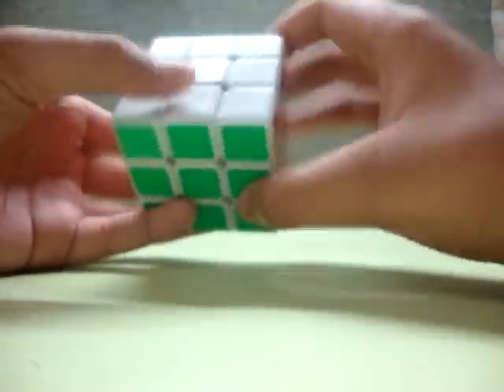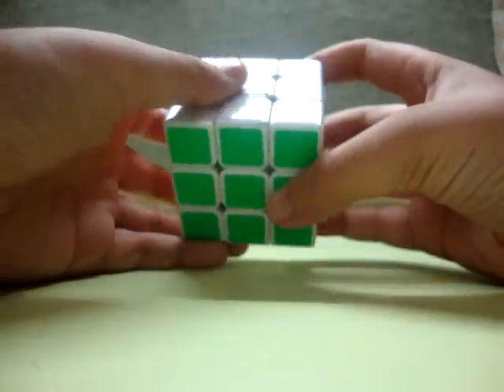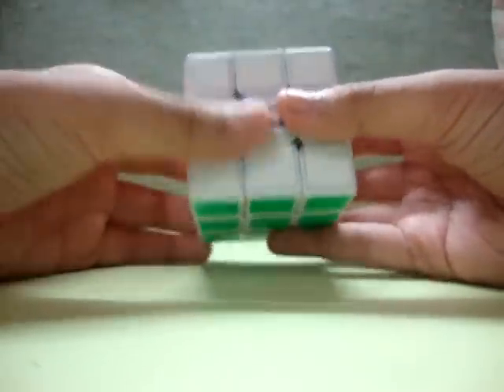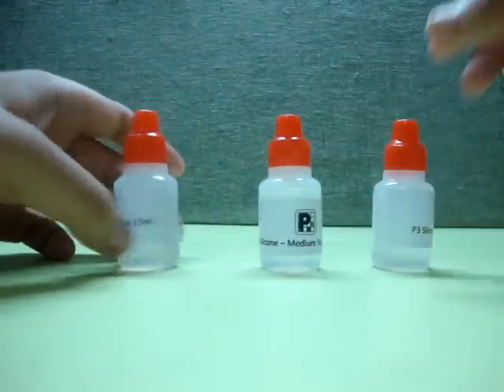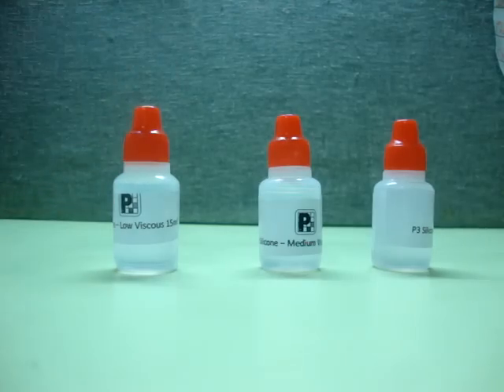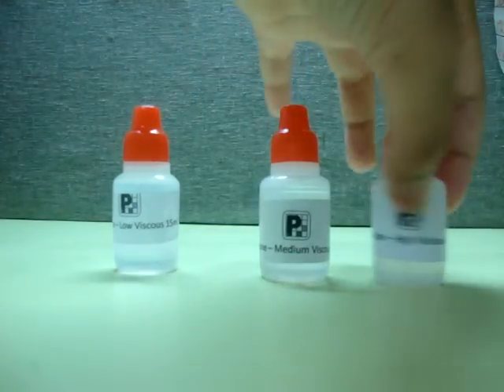For the last one, the Waylong, I lubricated it with the high viscosity loop. It makes it just smoother — not too gummy, just smooth enough. These loops come in 15 ml bottles.